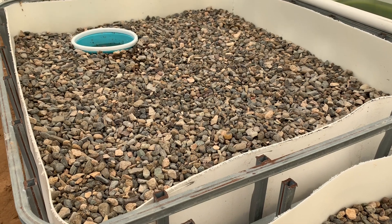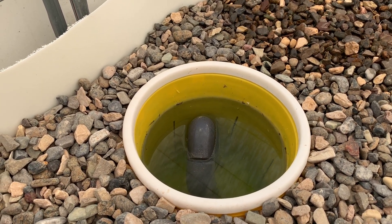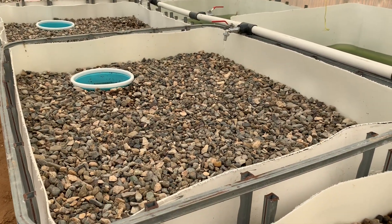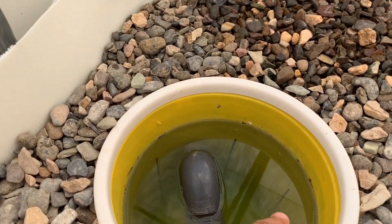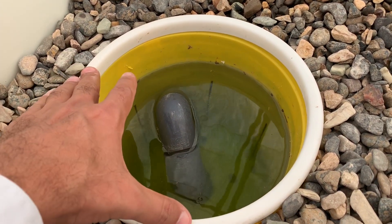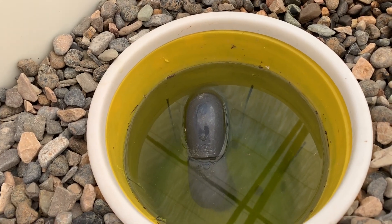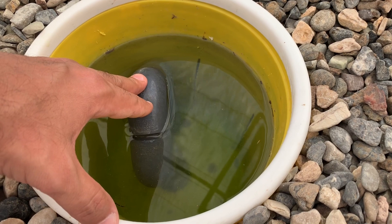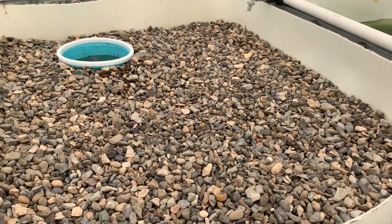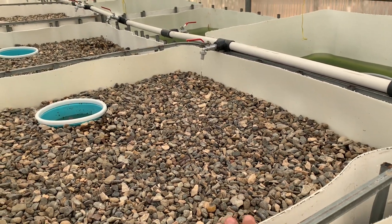We do have some issues with the project. The water pressure is not that much, so the siphon takes a long time to start — that's why I mentioned we might change the pump. Honestly, I am just sick of the bell siphon because it has so many issues: it does not start, and if it starts it never stops, among many other problems — you can look that up on the internet.